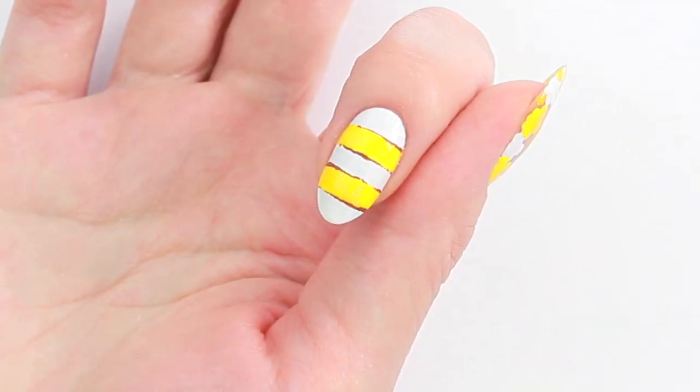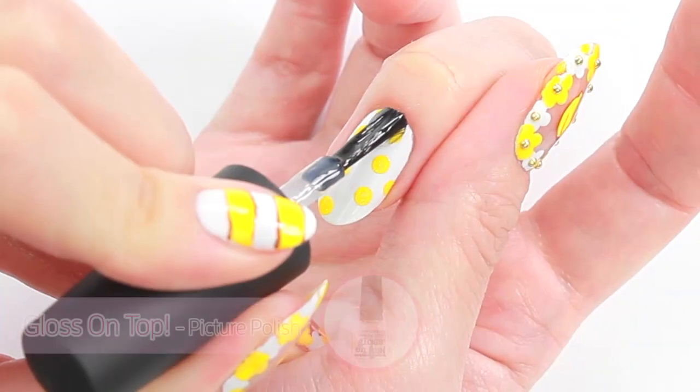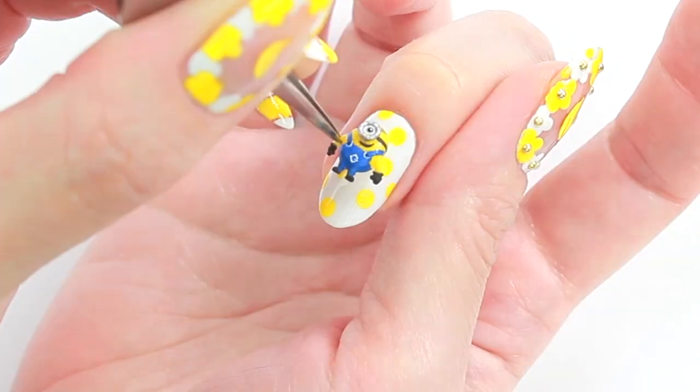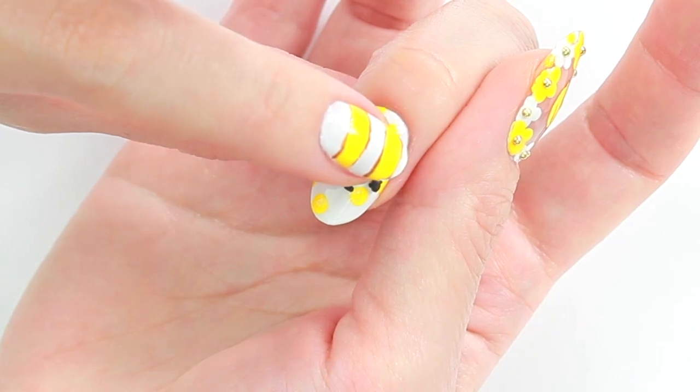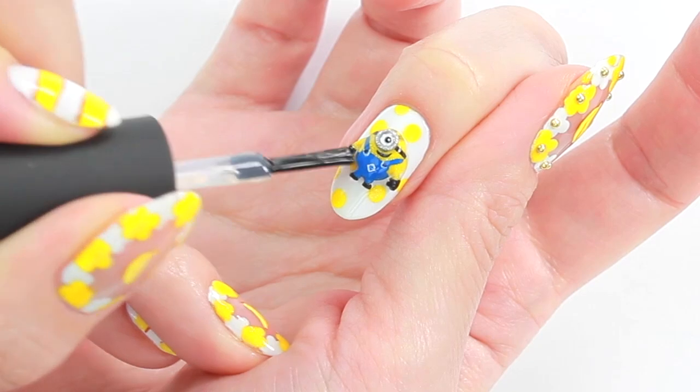Before placing the minion on my middle finger, I'm going to create a cute polka dot background. Apply top coat and place the minion. Then apply top coat again to seal the design and add a beautiful shine.